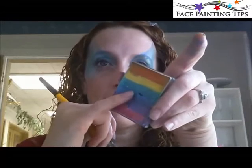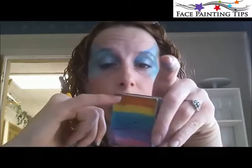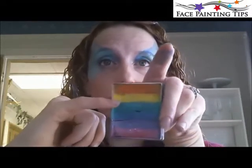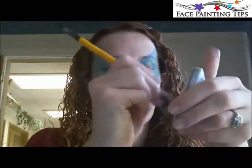Now I'm going to move on to my fish. I'm going to start by making the fins and then the center of his body. I'm going to use a pearl split cake by TAG — it's a rainbow one — to make the fins of my rainbow fish, using the pink, purple, and blue. Of course, if you wanted to do this design for a boy who didn't want pink or purple, you can use orange, yellow, and green. I'm going to load this by moving up and down the same way I do every time I use my three-quarter inch square brush.